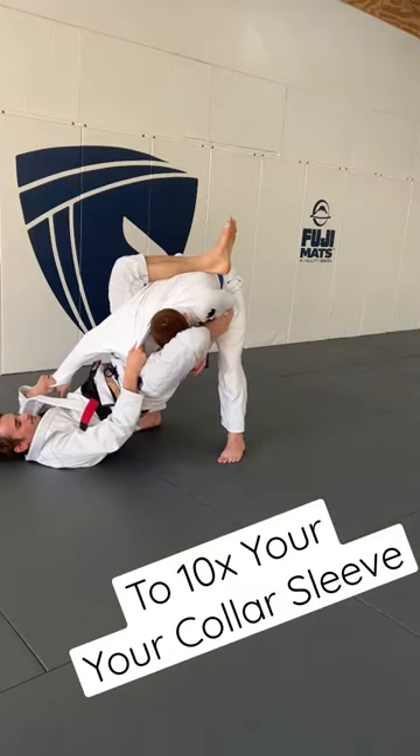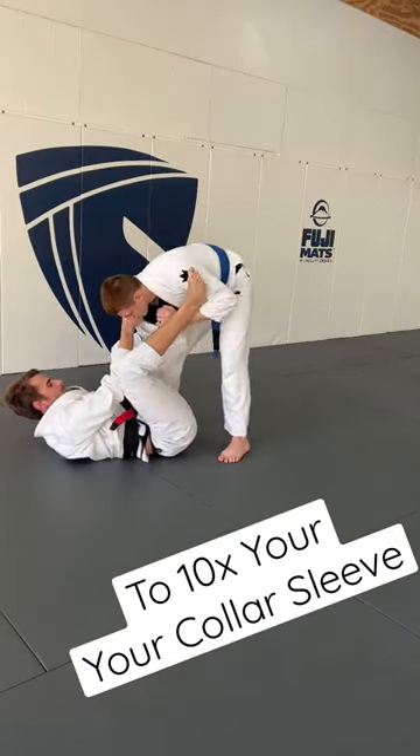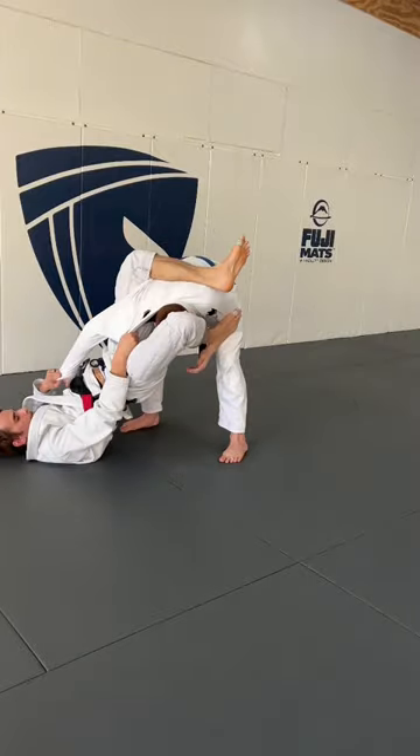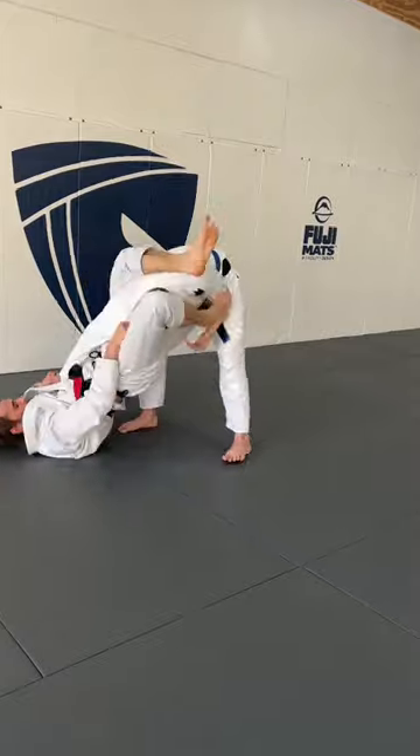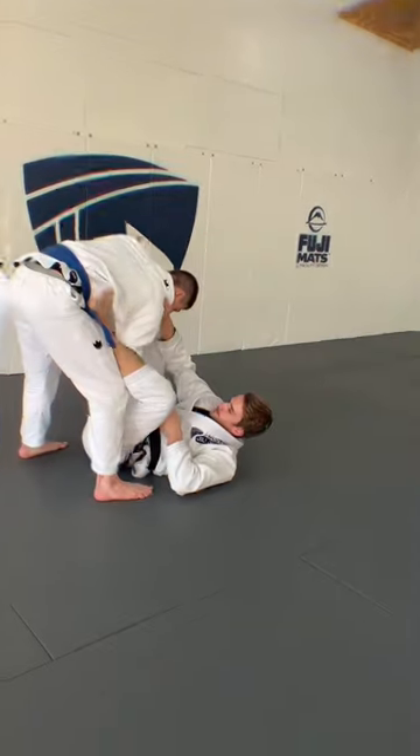One of the best and easiest drills to improve your collar sleeve: when your partner takes the foot off the bicep, you bring your knee to your chest, pinky toes to the forearm, and you leg press your foot to the bicep.